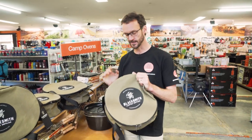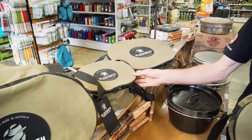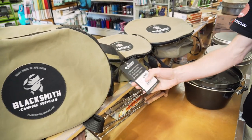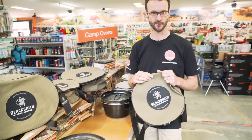Now they make them in four sizes. This is a nine-quart bag I've got in my hand. There's also a large 12-quart camp oven bag, a four-and-a-half-quart bag, and also the oval 10-quart bag. They've gone so far as to list the camp ovens that they suit, at least from the Snowys range, on their tag. You can also see that information on our website.